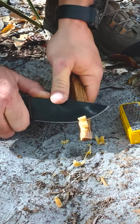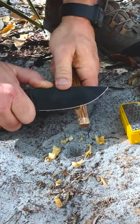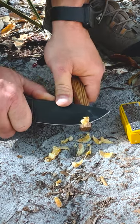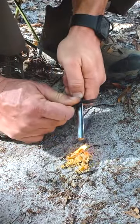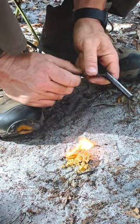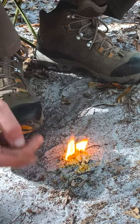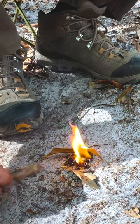And then of course you've got these right here — they'll catch and burn a little bit longer than the shavings will. There we go. Now of course you just add small sticks, work your way up to larger sticks and so forth, some leaves, whatever — just get it going.